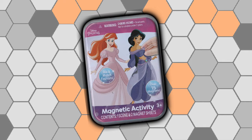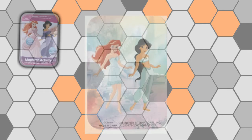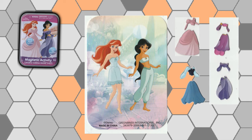First up, we're looking at the Disney Princess one. It says it comes with one scene and two magnet sheets — over 15 magnets. It's a magnet take on the old paper dress-up dolls where they give you a bunch of magnets and you can switch and swap them to change into different outfits. I remember my sister liked these as a kid. Let's see what you actually get.